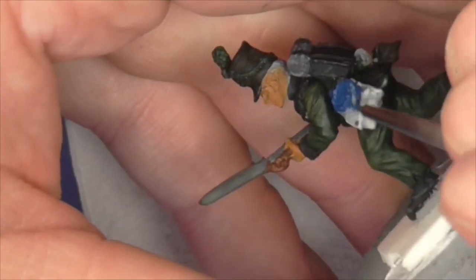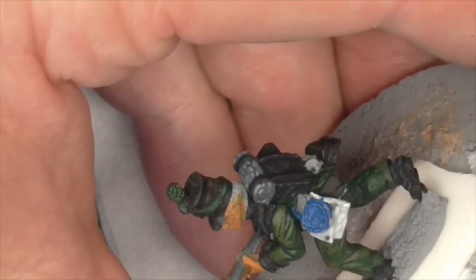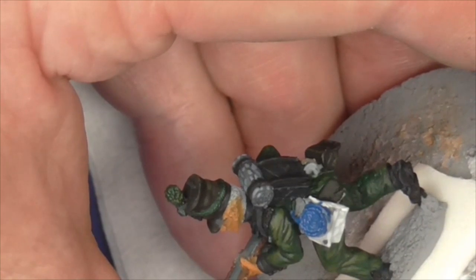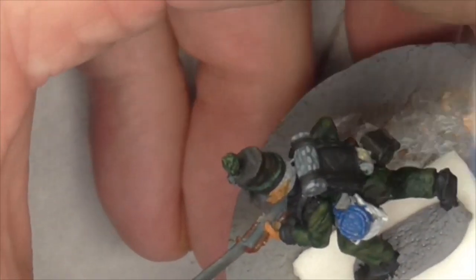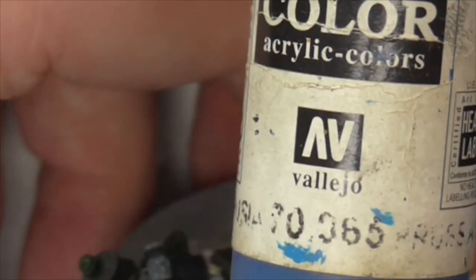We're getting blue coating everything again. Gav was reminiscing and not paying attention to what he's doing - but that can be tidied up. Blue painting over white isn't the best; it might take a bit. Normally you'd be looking all over the figure as you paint, but because you're trying to set it up for camera, I keep missing tiny little bits. The blue we've used is Prussian blue - 70-366 or thereabouts.